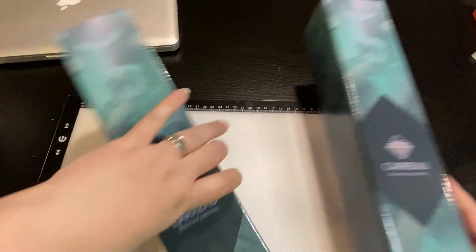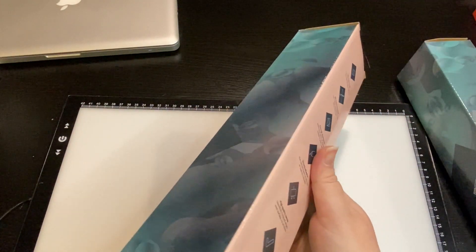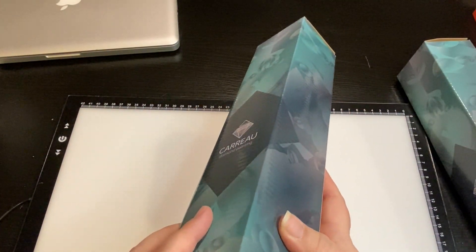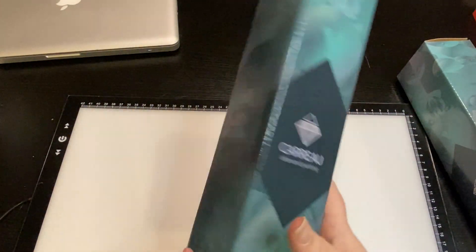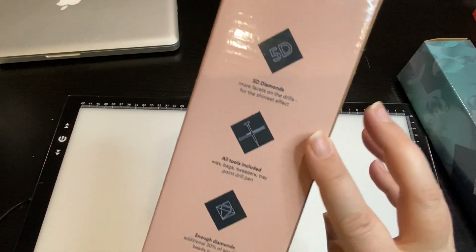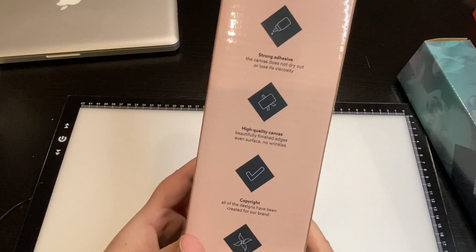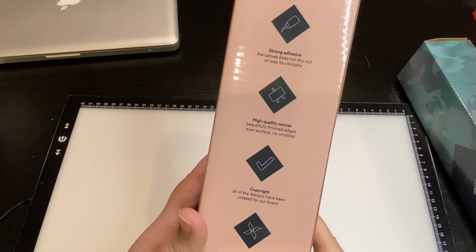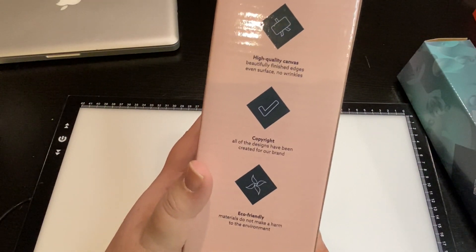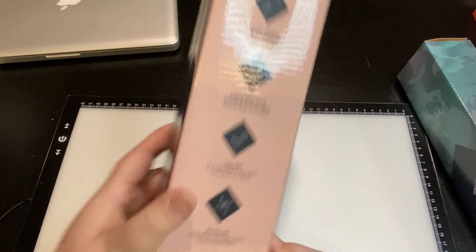These colors are my favorite - I love teals, so that was exciting. Their packaging is pretty simple. It's called Purple Beach. The box shows it's 5D, all tools included, enough diamonds, strong adhesive, high quality canvas. These are all copyrighted designs created for their brand and it's eco-friendly. Let's dive in and see what we have.